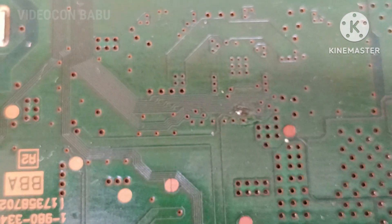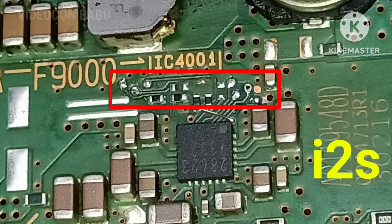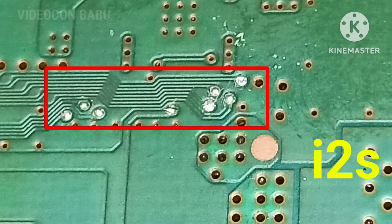After cleaning the PCB and looping front to back, now the set is working in good condition. But there is no sound. This is the IC — a class D amplifier with I2S. The I2S communication gate is lost.